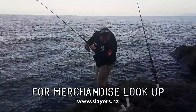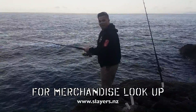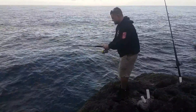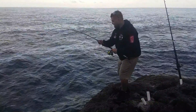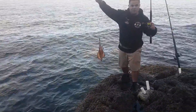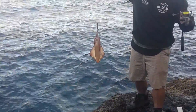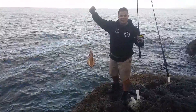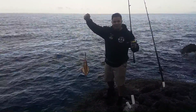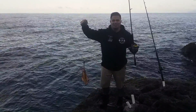So right now we're just going about catching our bait and our liveys, and we'll see what's coming. Got us some squid right there — that's a nice squid too. We're gonna chuck him in the livey tank. If those kinglies turn up, he's gonna be a beautiful livey. If they don't turn up, calamari for dinner, baby.